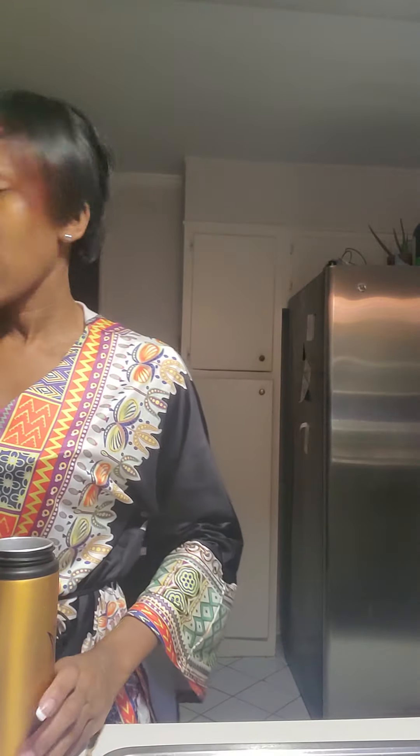So what I'm about to do is grind this up — I'll be right back. Okay, everything is all ground up.